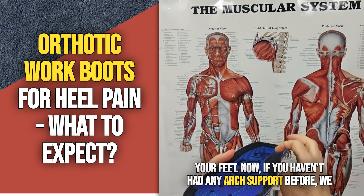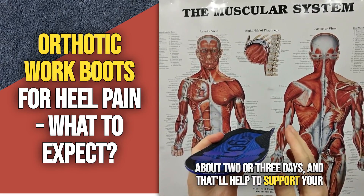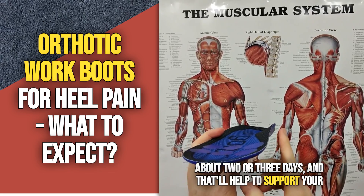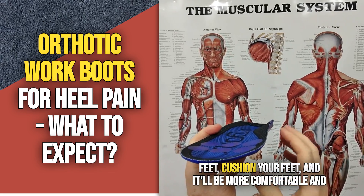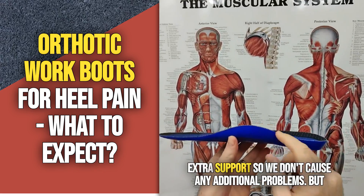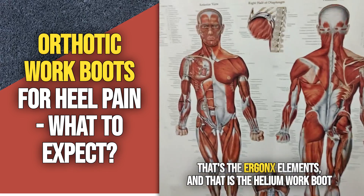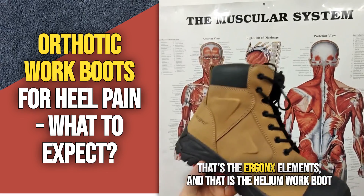Now if you haven't had any arch support before, we suggest you wear this gradually over a period of about two or three days. That'll help to support and cushion your feet, it'll be more comfortable, and it'll just make it a little bit easier getting used to that extra support so we don't cause any additional problems. But that's the Ergonix Elements — the Helium work boot in the tan.